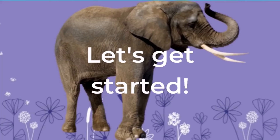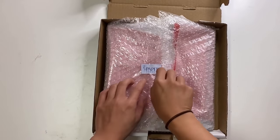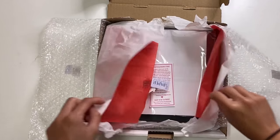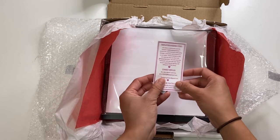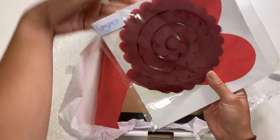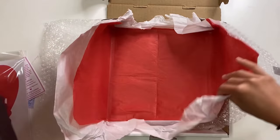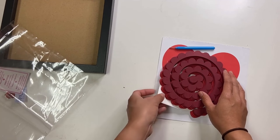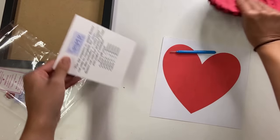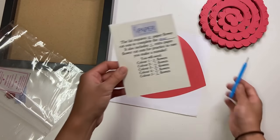Now that I have addressed the elephant in the room, let's get started. The paper flower kit — I'm just going to open it up, and this is what it's going to look like. There are some stickers here and a thank you card, and then the actual paper flower kit itself, a frame. Within the actual kit itself we have some cutouts, a heart, a background, and a quilling tool.